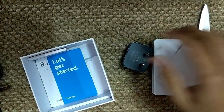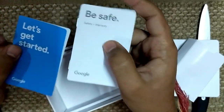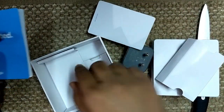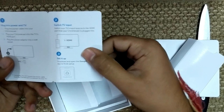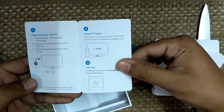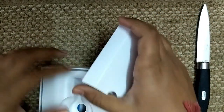There are 'Let's Get Started' quick-start guides and safety manuals that you get with all Google products. Keep those somewhere safe in case you ever need them. That's everything in the box.